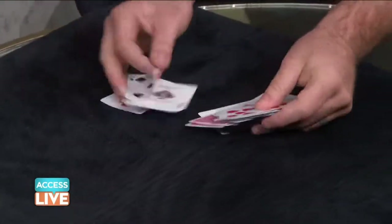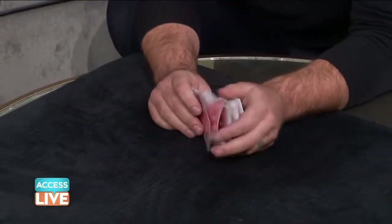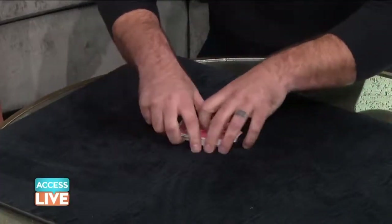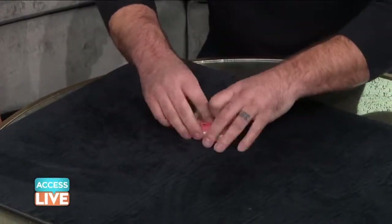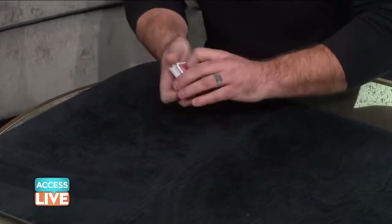And then we'll go like this. Now here's what's cool — I didn't have you name your card. Improv time. Name it out loud. Nine of clubs. It takes two shuffles to get all the clubs out. And now lucky for you it takes three shuffles for me to take all those clubs and put all those back in order.